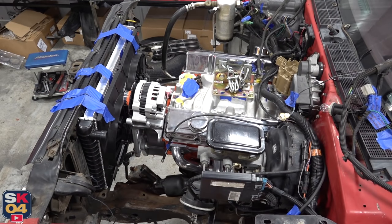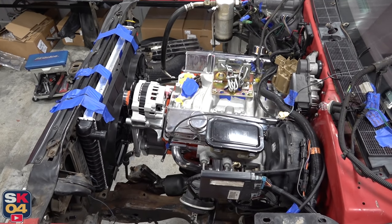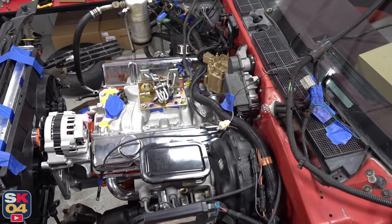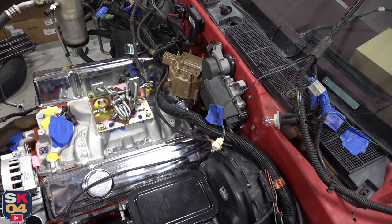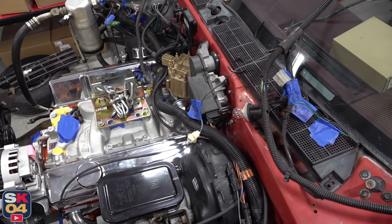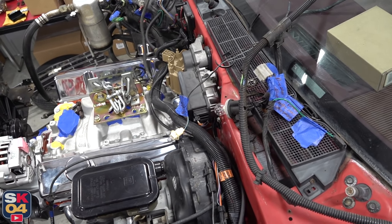For example, with my truck, I'm trying to go for more ease of serviceability. Where I have the engine currently, it actually places the transmission pretty close to where it was originally. So if for some reason the transmission has to come back out, the bell housing bolts are very easy to access, and it'll be a lot more simple than it would be if the engine was crammed up against the firewall.